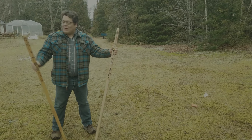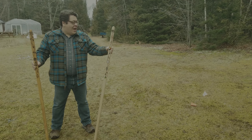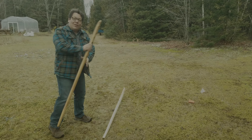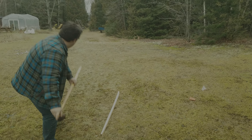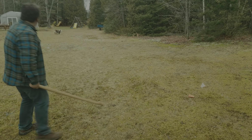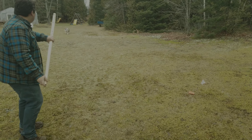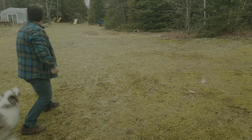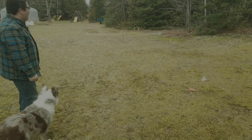We have the snow snakes from last year — the one we won with last year — and the one we just made, the slightly heavier version. I'm going to see how they do, even though we have no snow. And the next one — the dog might get it. Significantly further.